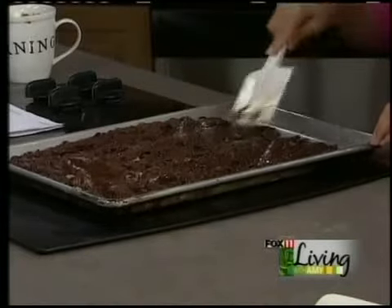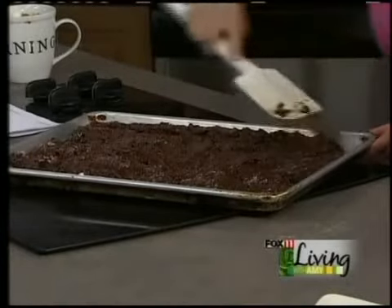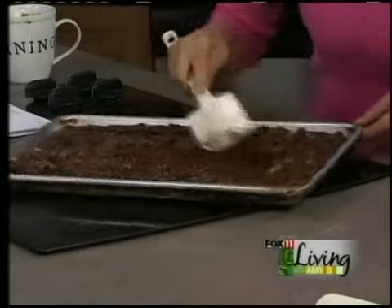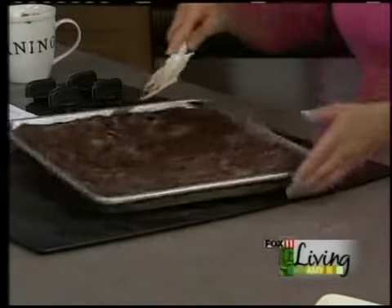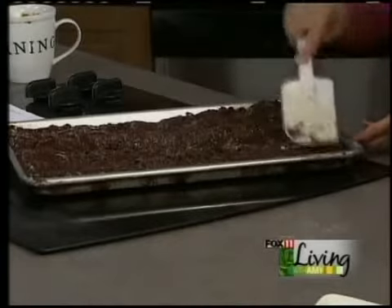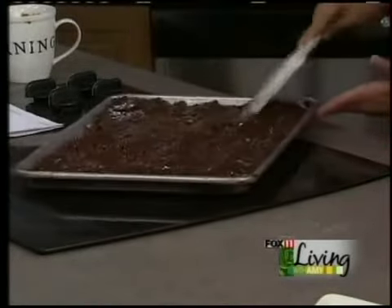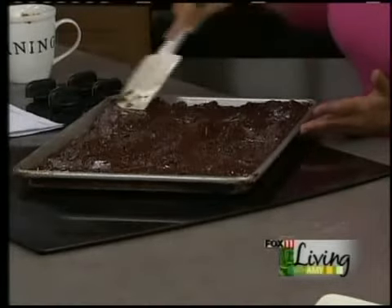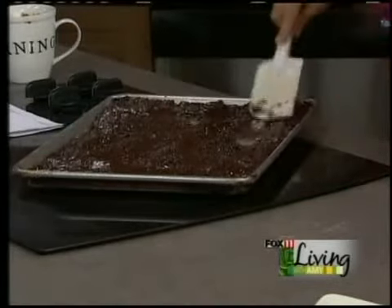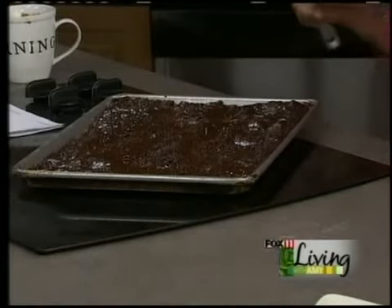With this recipe, put it in a 350-degree oven for about 35 to 40 minutes. As it bakes, it's going to puff up a little bit, and as soon as it levels off, that's when you know it's done. Don't overbake these — they'll stay nice and rich and fudgy. Whenever I've made a bad batch of brownies, it's because I baked them too long. They get dry that way, and you don't want too much browning around the edges.